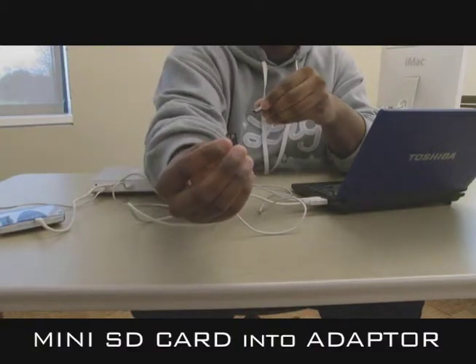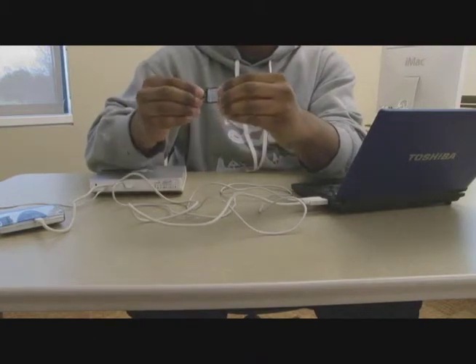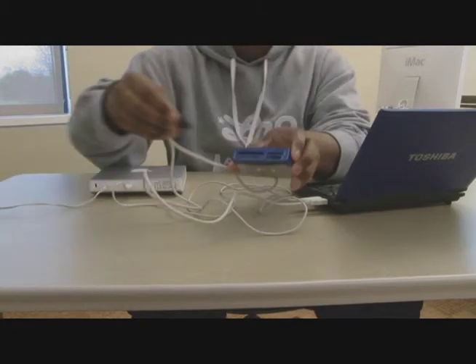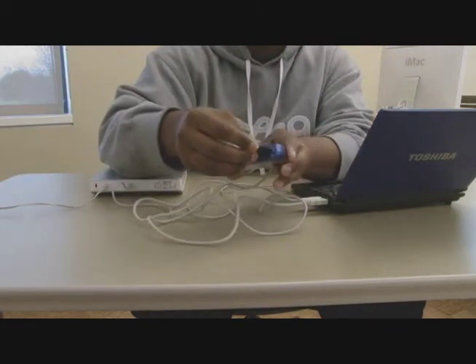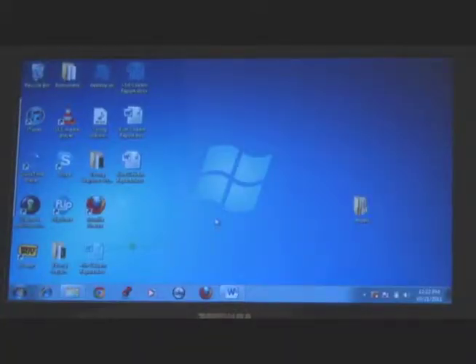So you take the mini SD card and connect it into the SD adapter. After you do that, you connect it right into the SD port on the card reader. So once you have all of your hardware hooked up, you can now begin to transfer files.